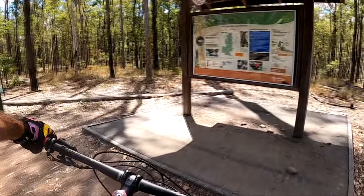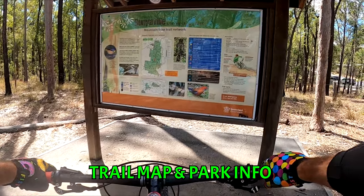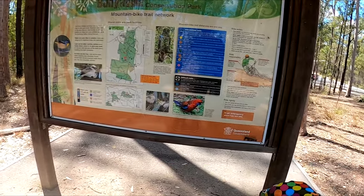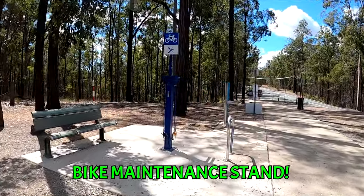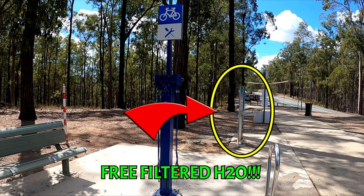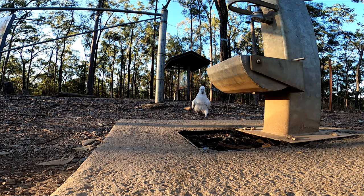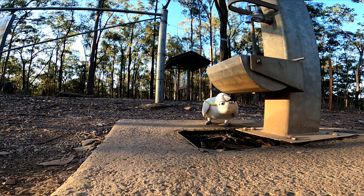To help plan your adventure and learn about the park and its friendly inhabitants, there is a trail map and information board at the car park entrance. There's also a bike maintenance stand with an array of handy tools like screwdrivers, allen keys and an air pump. One of the greatest features — a free filtered H2O station. It does get very hot here, so keep up the water intake.